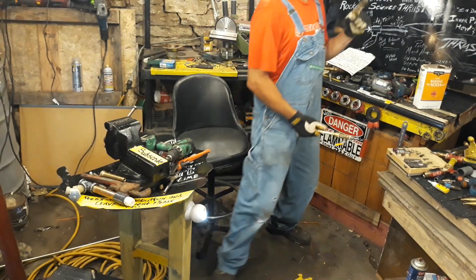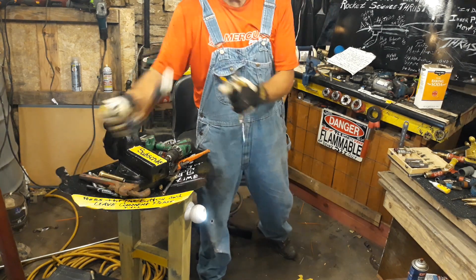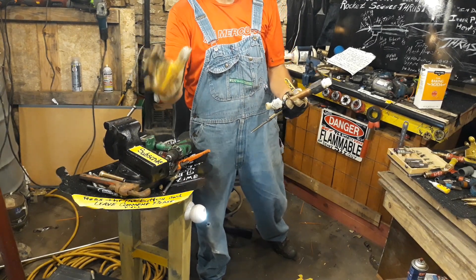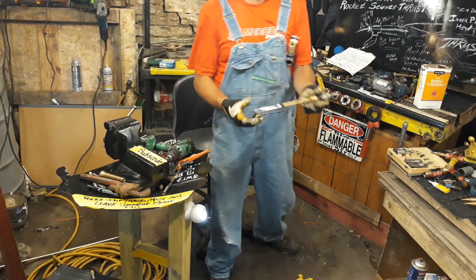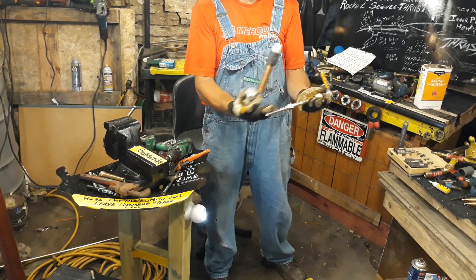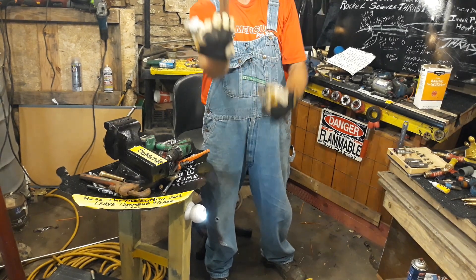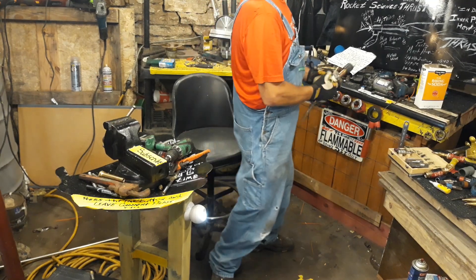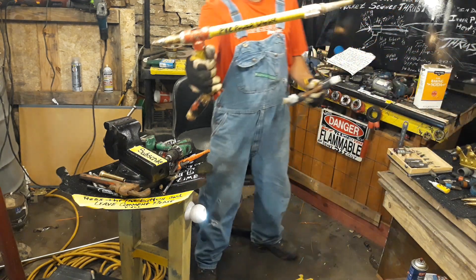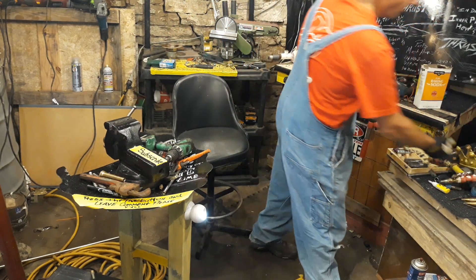We're not going to do a strict parts list, but I'll tell you what you absolutely have to have to make your gun work. You absolutely have to start with three-quarter inch pipes — your T fittings, inner and outer pipes, couplers — everything needs to be three-quarter inch. That's the diameter of your outer structure. The inner structure has to be quarter inch. The length of your barrel doesn't matter.